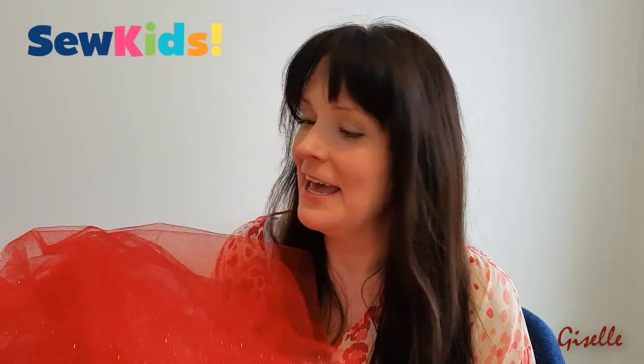Welcome to Sew Kids. Thank you for joining me today on our Valentine's special. Today we are making a red tulle tutu.